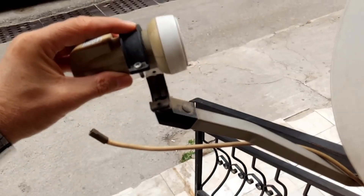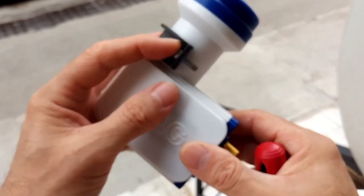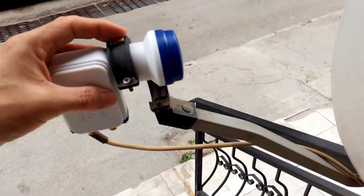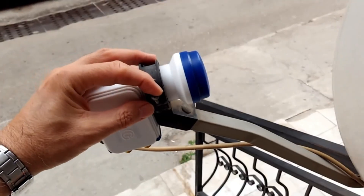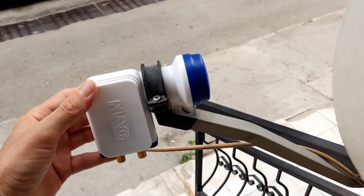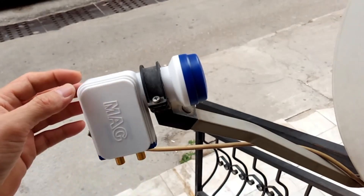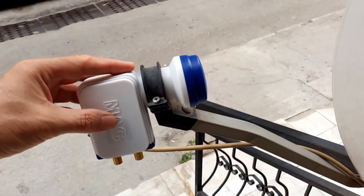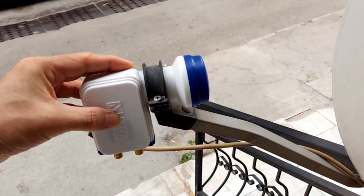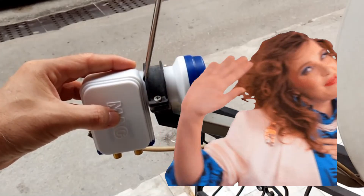After removing the plastic clamp, we attach the clamp to the new LNB, then place it here like this. The important thing to pay attention to is the tilt of the element we removed. Install it tilted in the direction it was tilted — if your previous LNB was tilted to the left, insert it left; if to the right, insert it right; if straight, insert it straight. After tightening the Phillips screws, let's replace the F connector. Once the connector is in place, the process is complete.